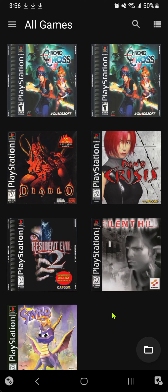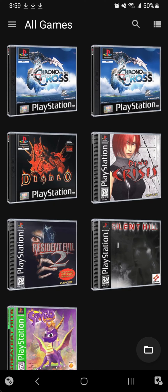This is how the default covers look like, and this is how the 3D covers look like. That's it for this video. Thank you for watching and happy gaming.